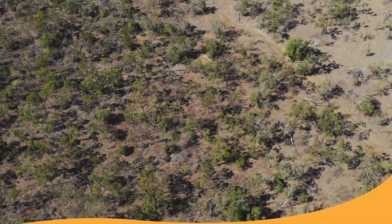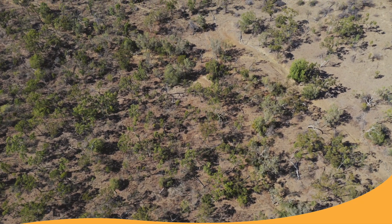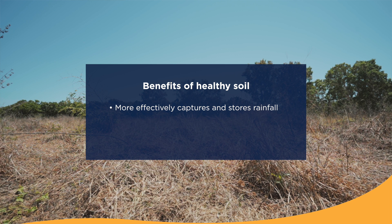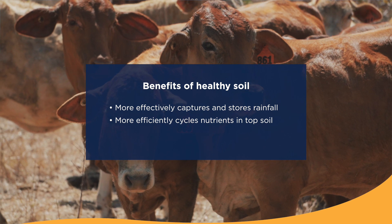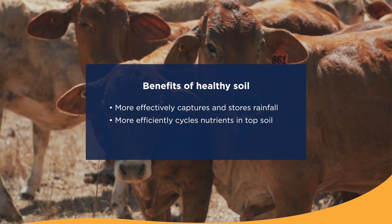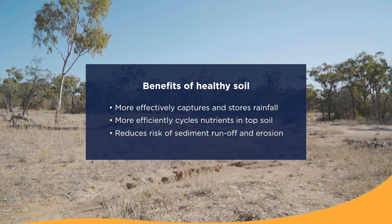After people, your soil is the most important asset in your grazing business. Just like any other asset, you need to keep your soil in good condition and in working order. The term we use for having soil in good condition is a healthy soil. A healthy soil has real positive impacts for your grazing business: it captures and stores water from rainfall really effectively, and it cycles the nutrients in that topsoil really efficiently for plant growth.